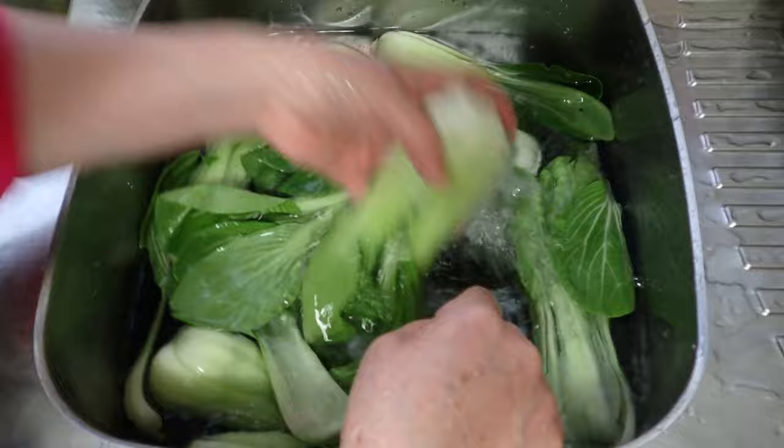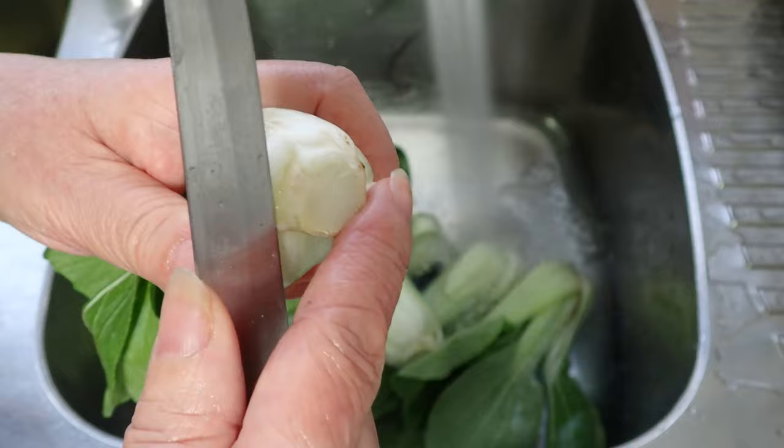Put the lid on — yes, our lid is too big for our saucepan — and let it braise on low heat for about 30 minutes. In the meantime, start washing the bok choy.